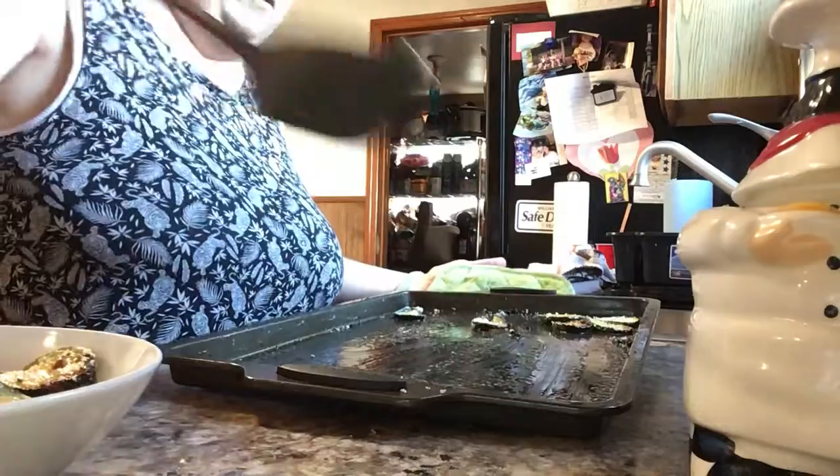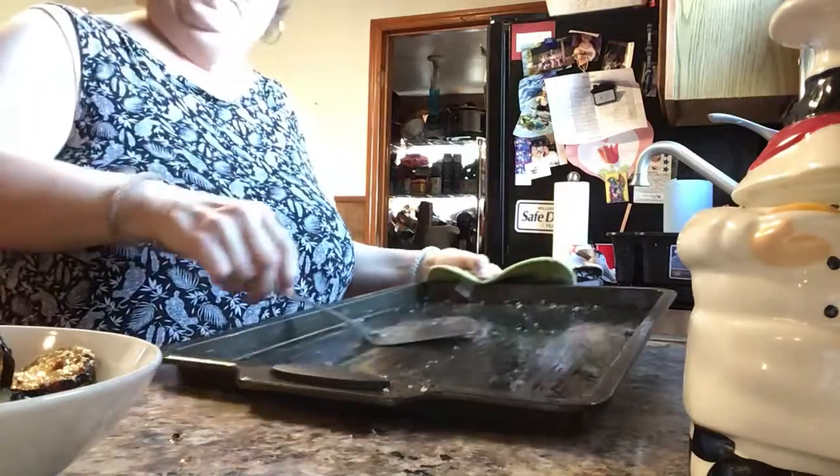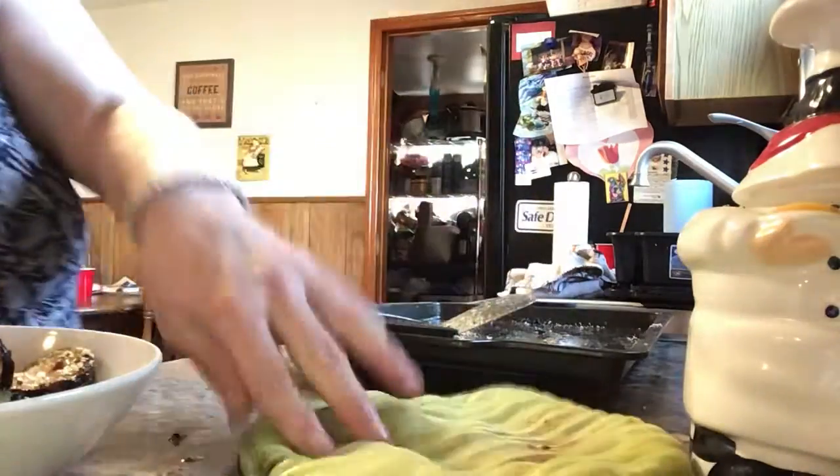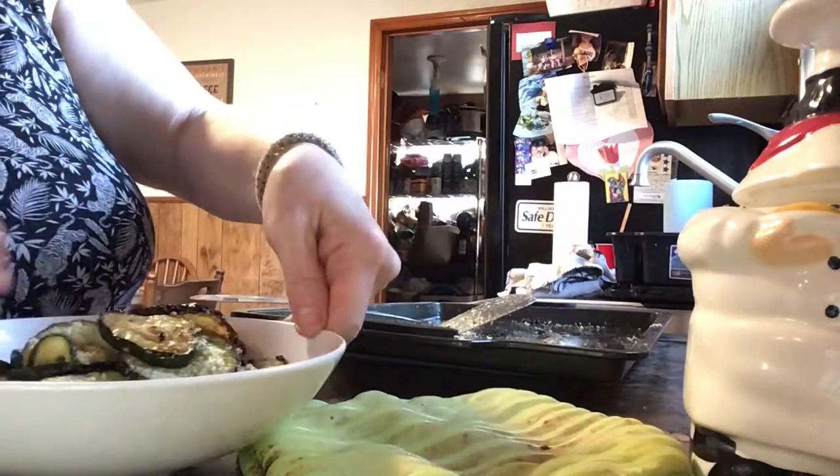This is gonna be my side tonight. I don't know what the kids in the other family want — I guess I'll make them broccoli or rice or something. I don't really care because all I know is I want these.